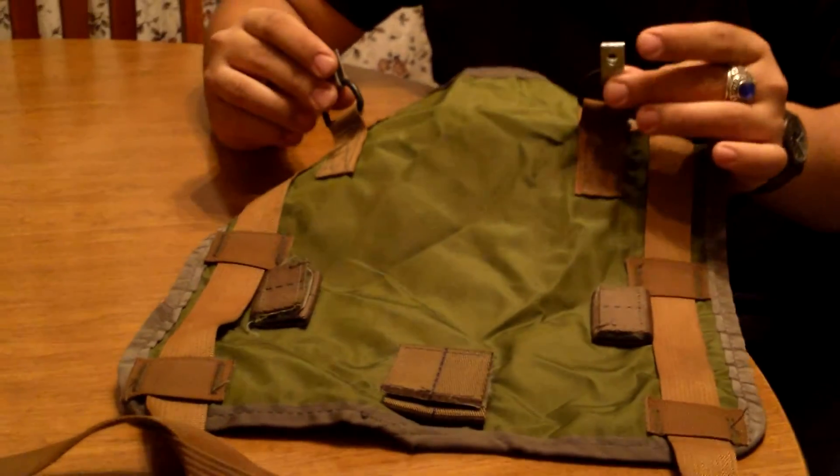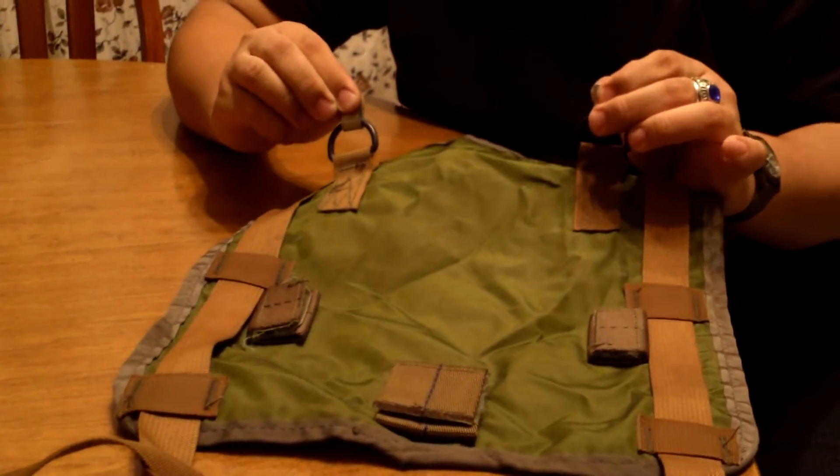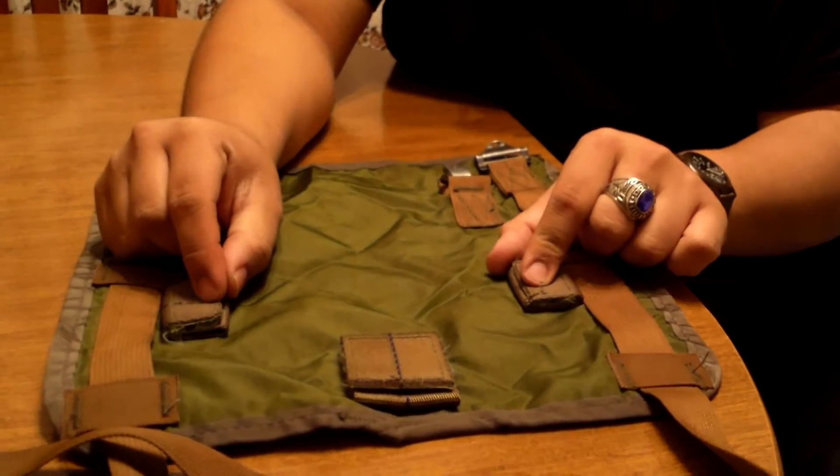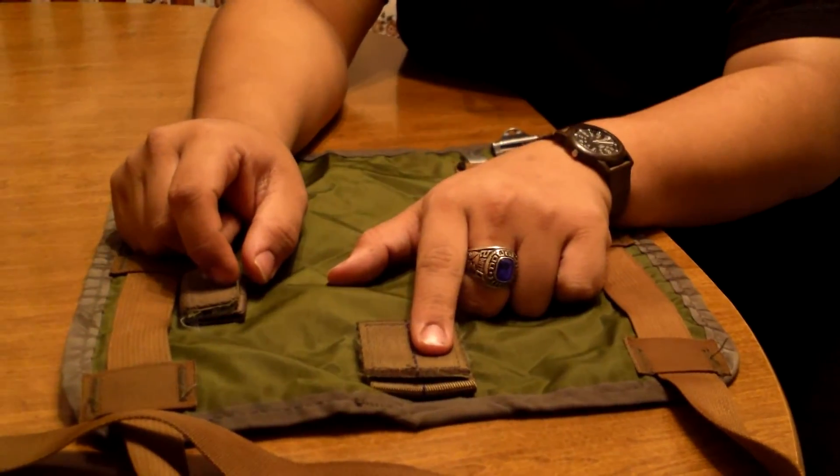These clips would sit on the back of your M67 suspenders, where you clip your butt pack, and then they would connect here, and this strap just wouldn't do anything.